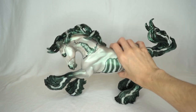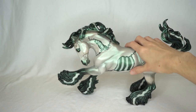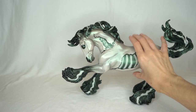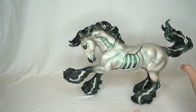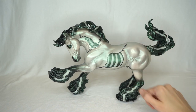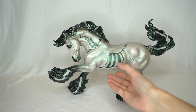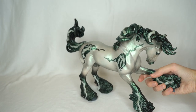He is having some standing issues — something with his back legs is a bit off so they don't both sit on the ground evenly. He does somewhat balance if you push him back onto two legs, and I can just stick something under one hoof and he'll stand just fine. I just love the Breyer Halloween horses — Breyer's been doing such a good job with them these past several years.